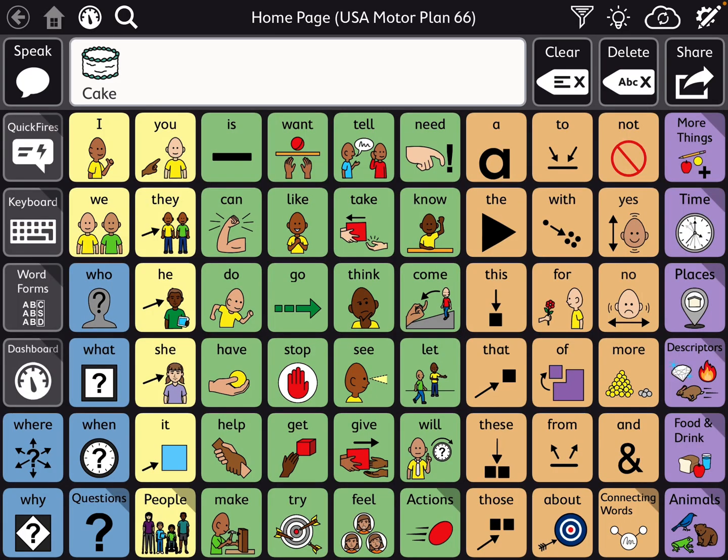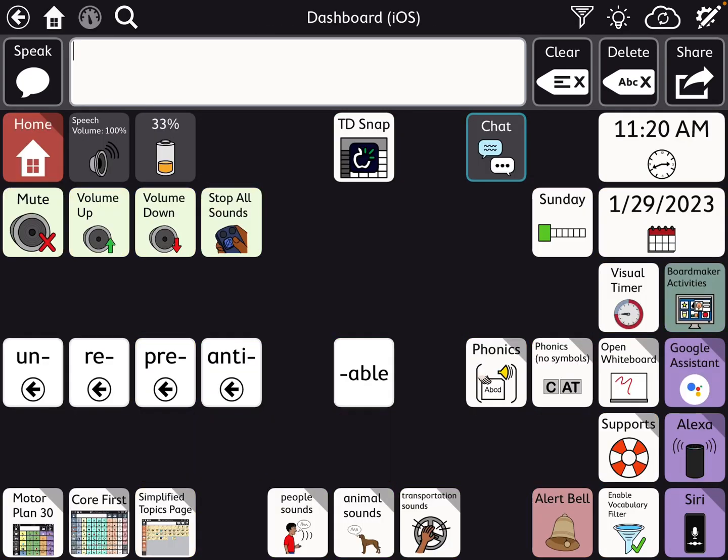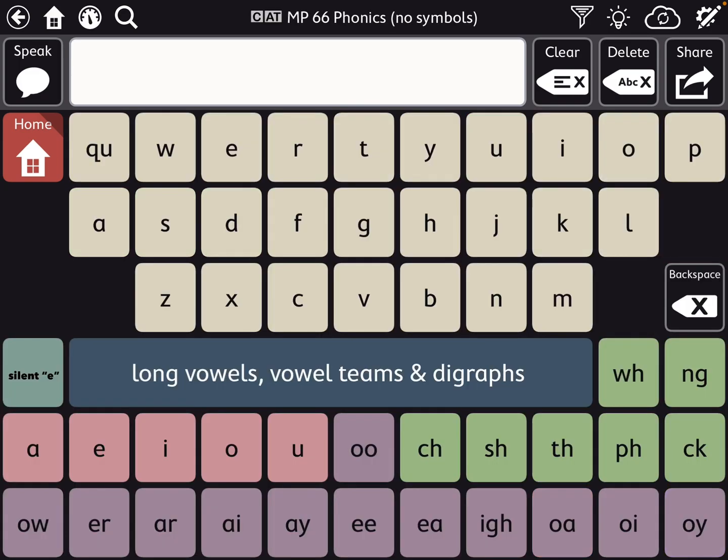Then I go back over to Home, Clear, Dashboard. Here's the version where I deleted all of those pictures — this is just text, just letters and the digraphs, etc. on the buttons.